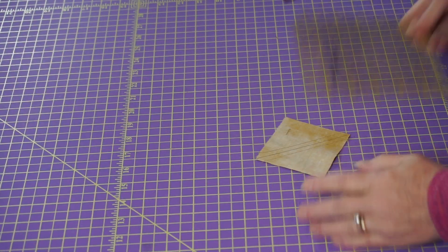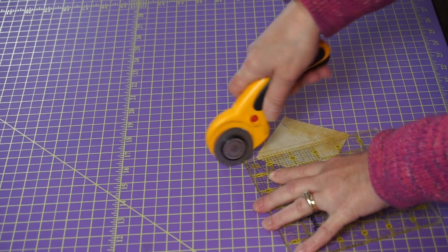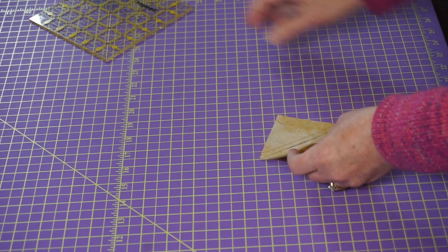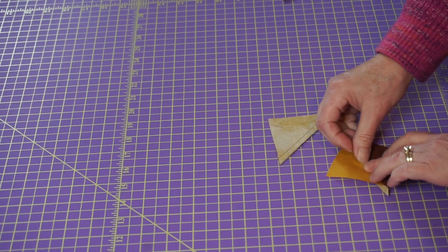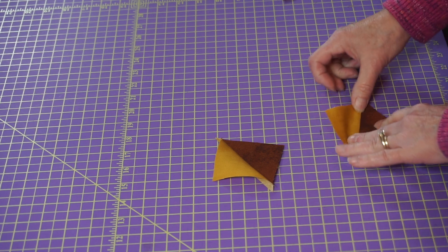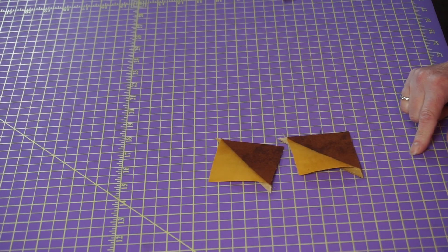Now that you have your seam done and you've sewed on either side of your line, take your ruler and cut on your line. Sometimes I'm at my ironing board when I do this, so I just take it over there and use shears to cut on the line — you don't necessarily need to use the rotary cutter. Then bingo — I finger press to my gold. It really doesn't matter in this block as you're not exactly nesting your seams. Now you have two half square triangles out of one pair of three inch squares.